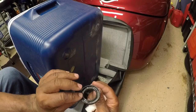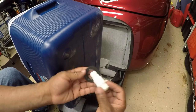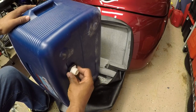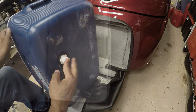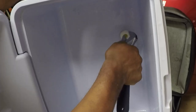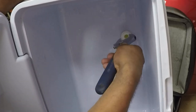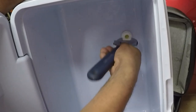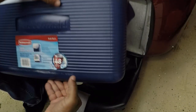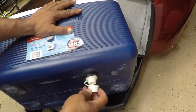I actually found a spacer — well, this is actually a seal for a wheel hub. I'm just going to use this to put a little space between the cooler and the bottom portion of the drain plug. Now I can just tighten this nut down against the washer. So now all I have to do is reach up under the cooler and let the water out from the bottom.